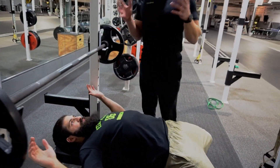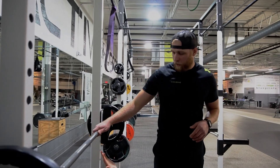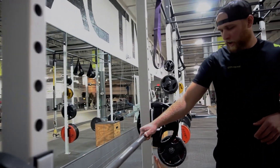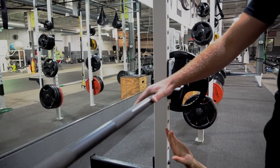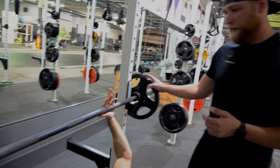A great way to set your hands if you're a beginner is where the knurling is — the grippy stuff. You're going to put your thumb at the very edge and then wrap your hands around it. That way you know you're square and parallel on the bar.